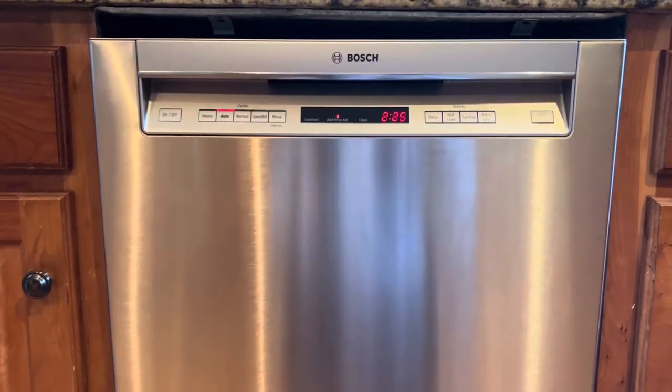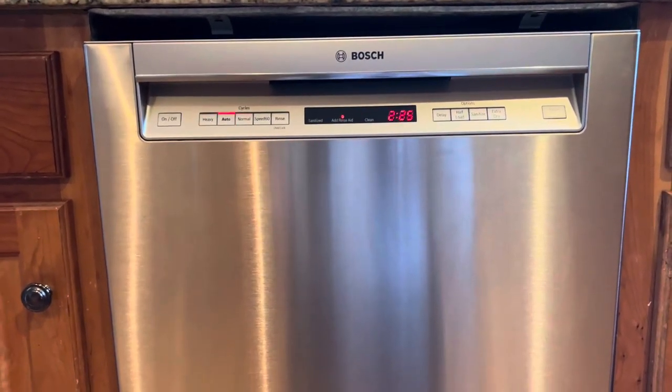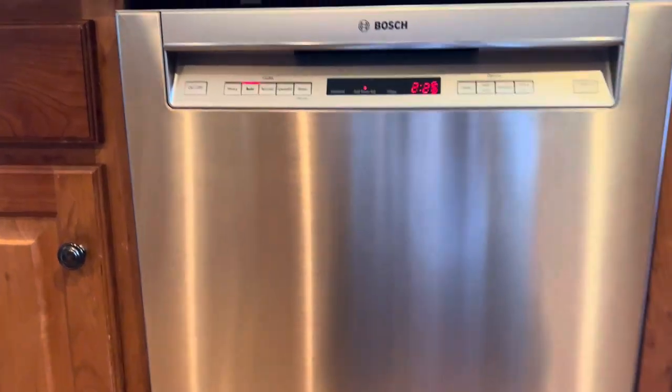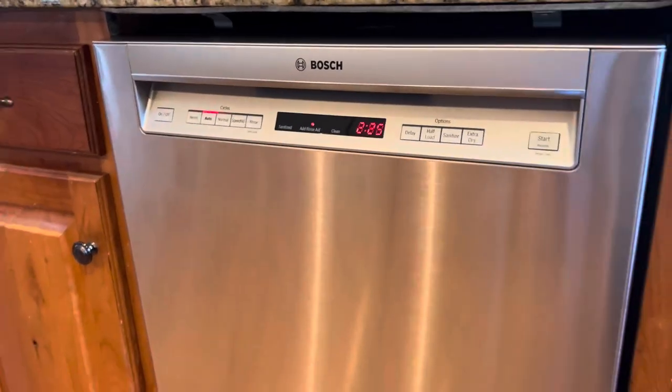Catherine here. Let's review this amazing Bosch dishwasher. I'm going to tell you why I like it so much and why I think you are really going to love it too.